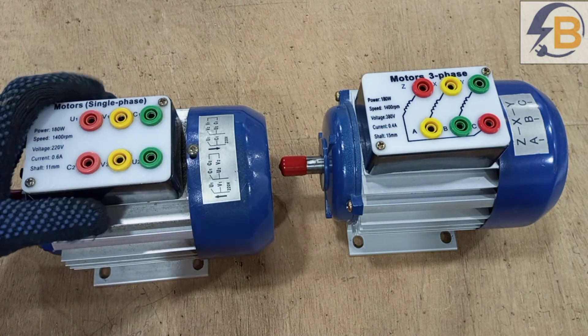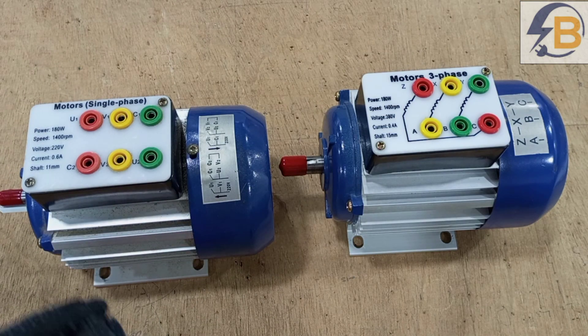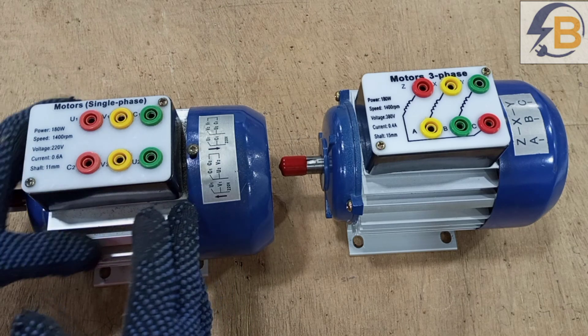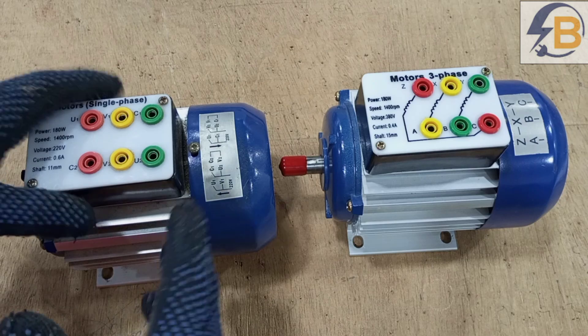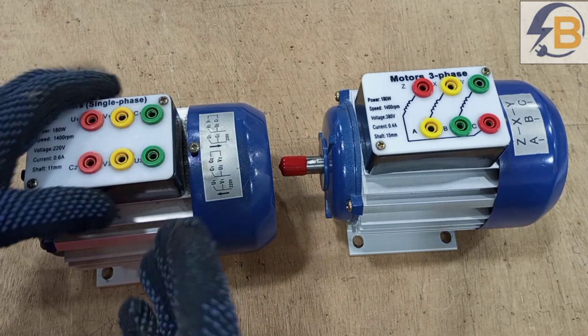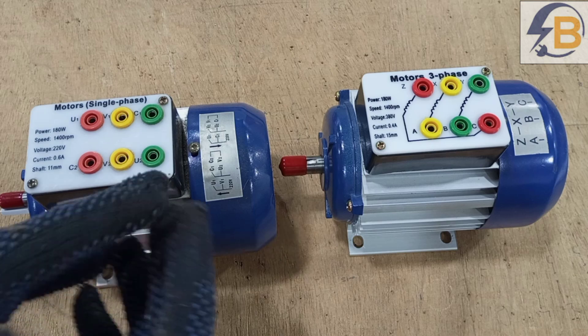In the case of a single-phase motor, we have to include a capacitor to create the phase difference that causes the rotating magnetic field in the stator of the motor. Most of the time, you can easily identify single-phase motors when you see the capacitors connected on them.